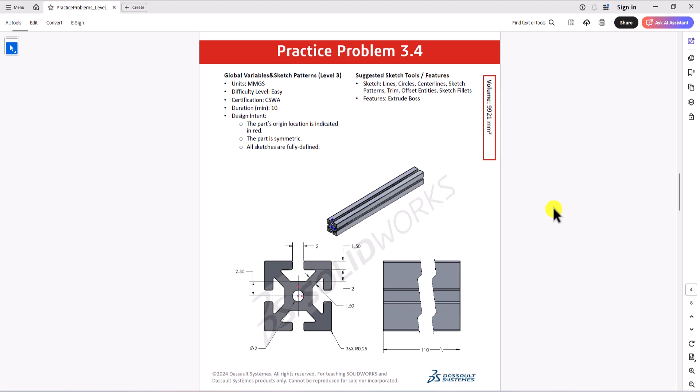Hi everyone. Welcome to my channel, Design with Ruzbe. Continuing with CSWA practice problems, today we'll work on question 3.4. Let's take a look at this question.